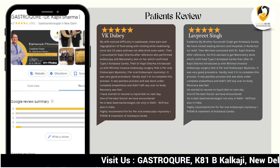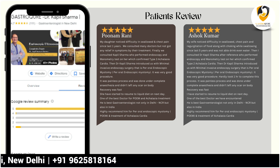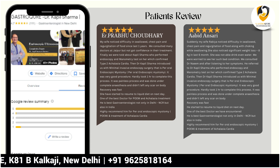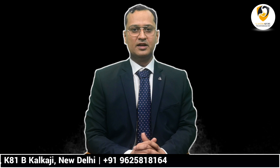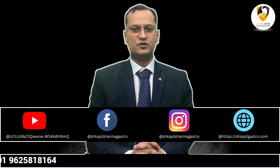POEM is a procedure that has changed the management of achalasia cardia, and the response is quite good. You can see the reviews from our patients. If you want to reach us, you can contact us on the mobile number shown, or follow us on YouTube, Facebook, and Instagram. Thanks for watching this video.